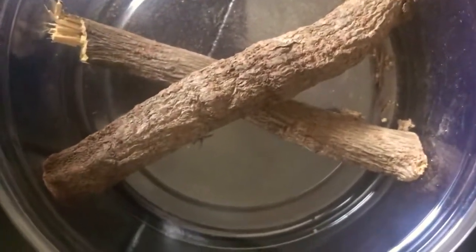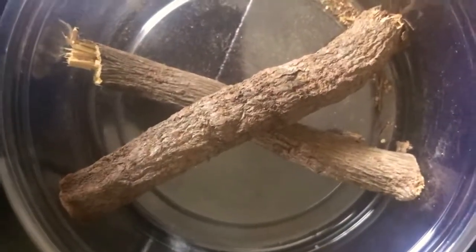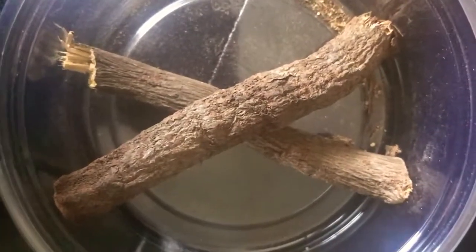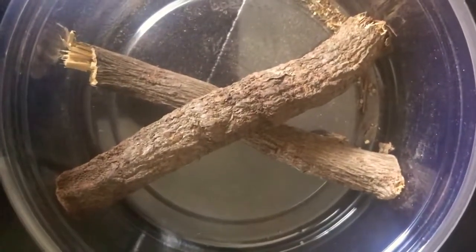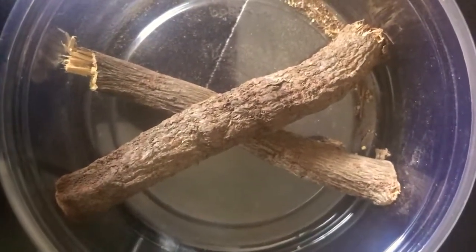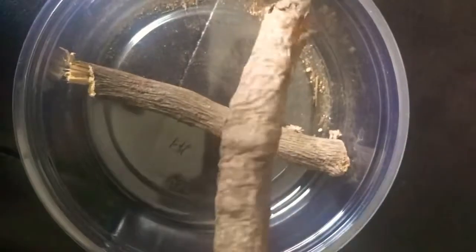Welcome back to Badass Witches TV. After a little hiatus on my ingredient of the day — I'm not sure which volume this is, but I will number it when I'm done. I have highlighted this particular root before. This is licorice root.